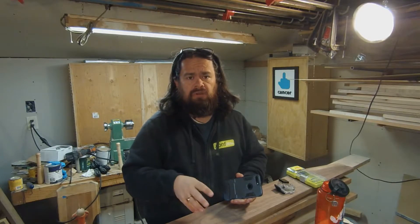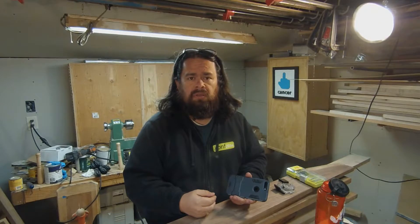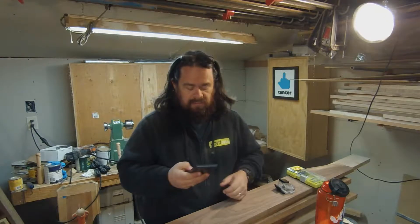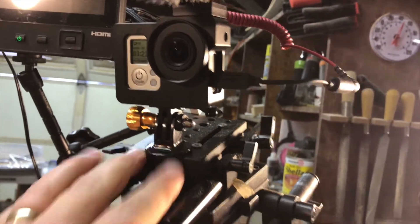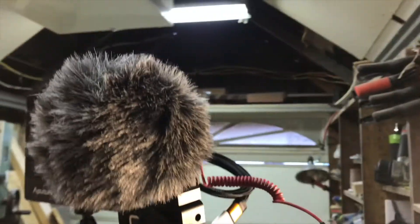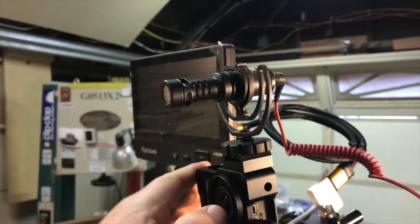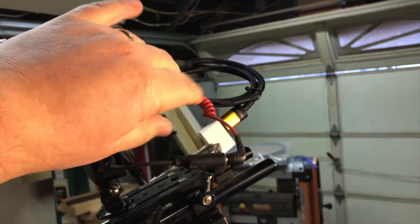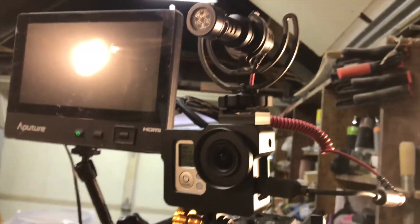The microphone I'm using is a Rode Video Micro. I'll double-check and include a link in the description. It's a fairly cheap mic — I think it was like 60 bucks — and it's worked really well on my iPhone. We're about to find out how well it does with the GoPro. So here's the GoPro mounted in that aluminum case with a regular GoPro tripod mount on my normal camera tripod. Here is the Rode Video Micro — right now it has a dead cat filter on it, but you can take that off. It has a regular 3.5mm plug that goes into the GoPro USB adapter, plugs into the GoPro, and now hopefully we have good audio.